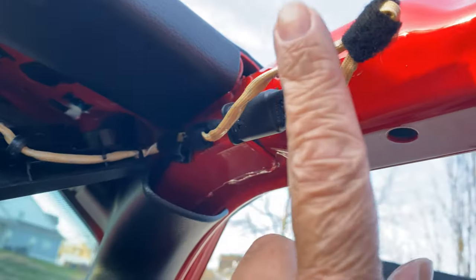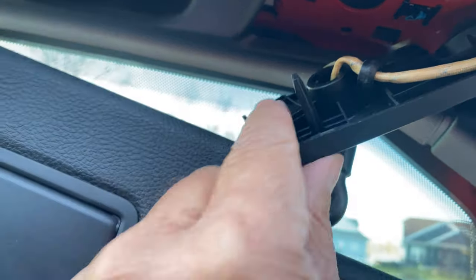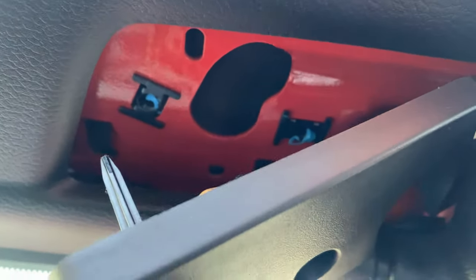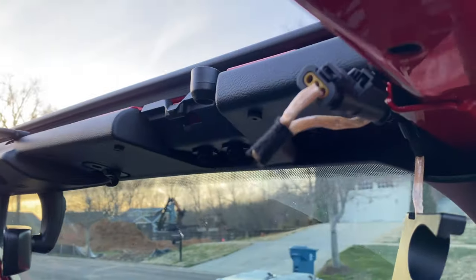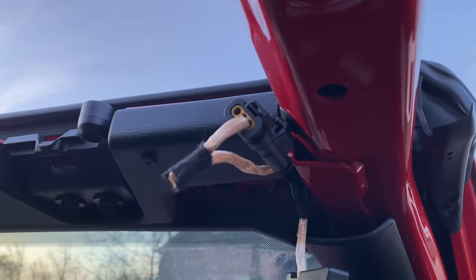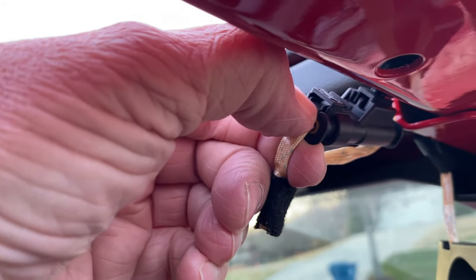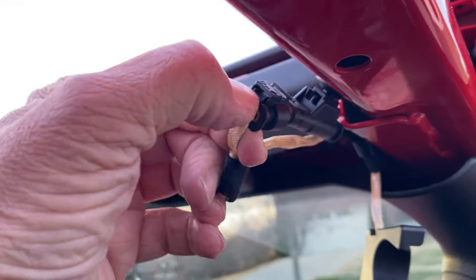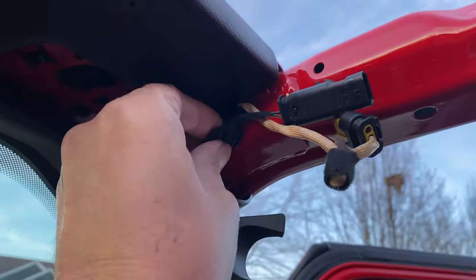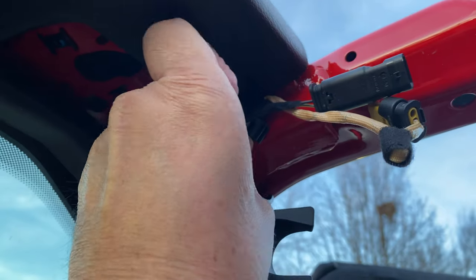We're looking for this connector right here. You can see there's another guide pin right here, so you're going to be looking for a hole — apparently that one — right there when you go to reinstall the new one. The next step is to disconnect the visor's wiring harness. Take your thumb, push down on this tab, and pull. Then you'll need to remove the wiring harness from the roll bar — it's just a push pin.